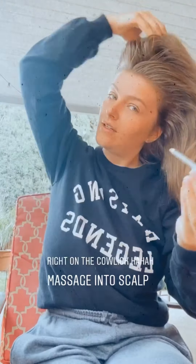Flip it back and then I get right on my cowlick in the back. This looks good. As you can see, the oil's there. Just massage it into the scalp.